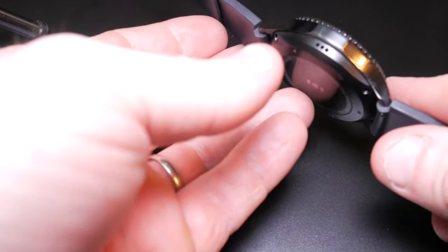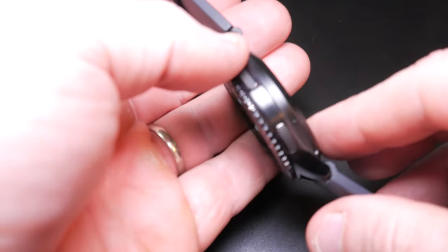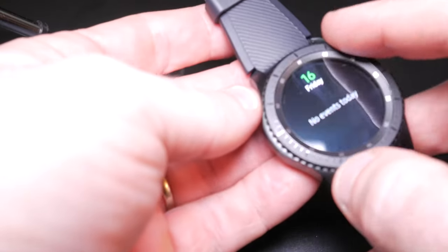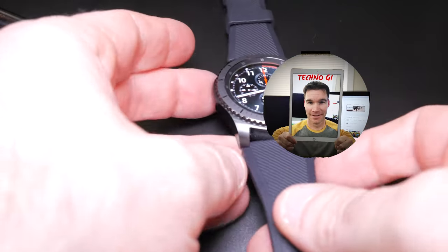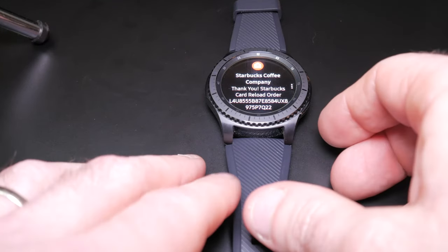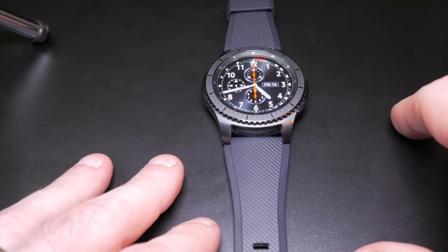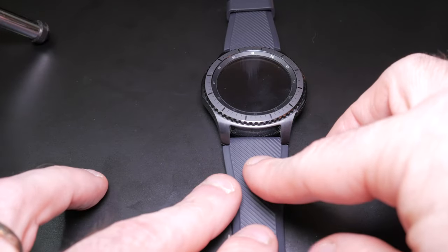It does have speakers as you can see right here on the left side, and then it's got a microphone here on the right side. It's got two physical buttons and then of course the dial, and it is a touchscreen. Looking at the touchscreen, it's a 1.3 inch Super AMOLED display which allows it to remain on when the watch itself is actually asleep, so the watch face will always be on.